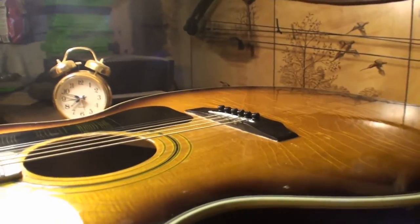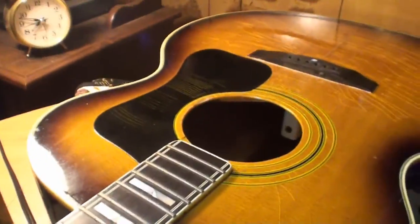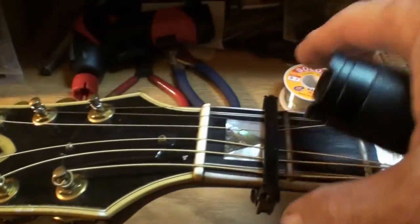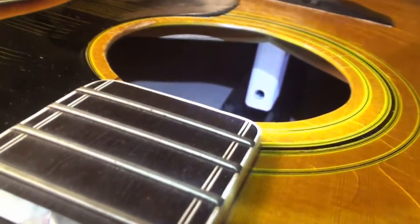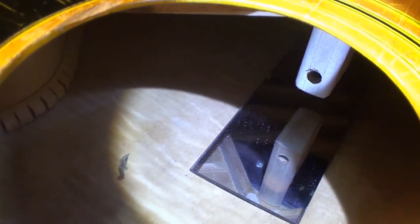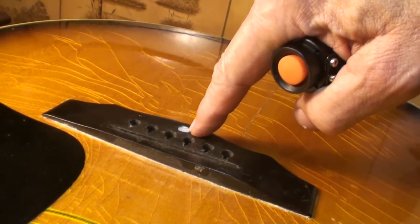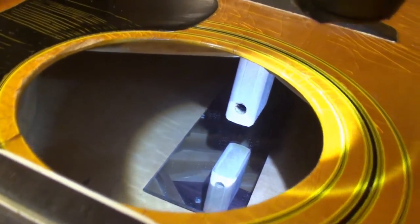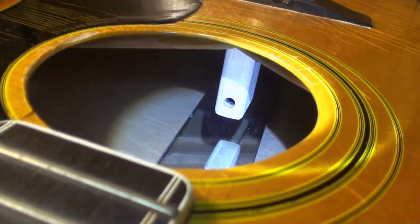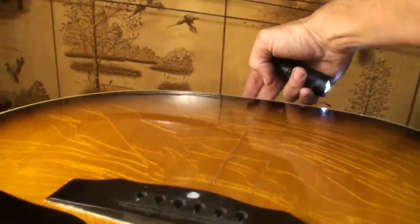Let's see what we can do with the bridge doctor first. So I've got the strings off — got them loose. I have a capo up here holding them down so I didn't have to take them off the pegs. I'll show you that JLD bridge doctor. You can see where it comes up to the front of the bridge here, and it's got this screw right here under that abalone dot. That screws into that block, and there's a rod — a dowel — on the end of it that runs back to the tail block down here in the bottom of the guitar.